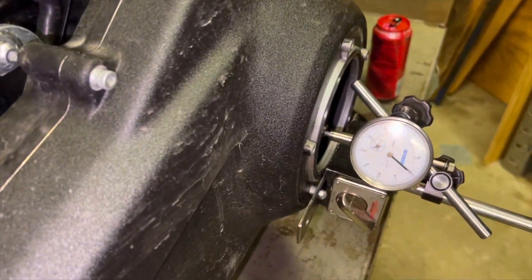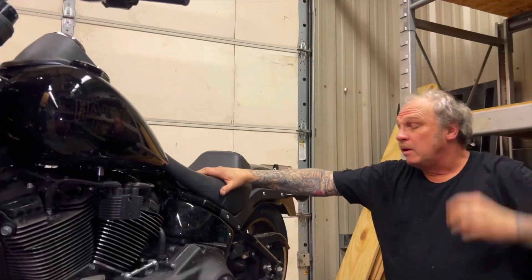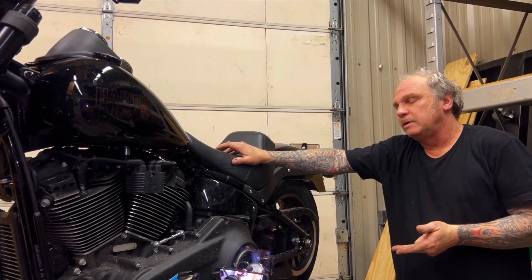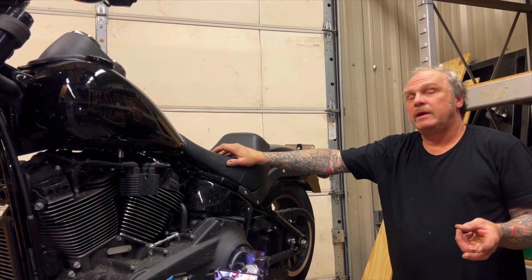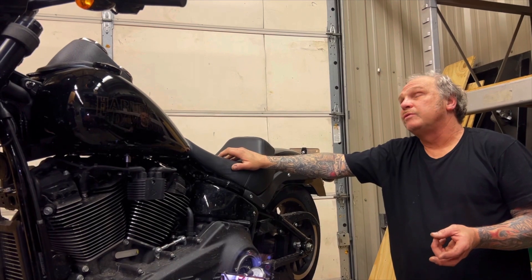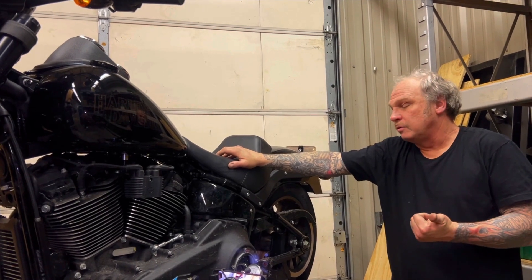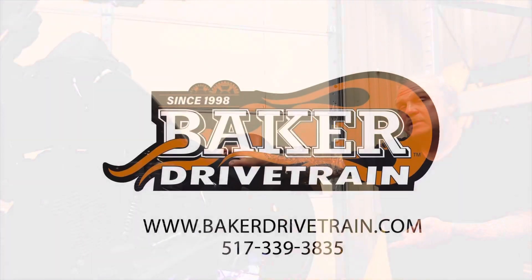Once again, if you have a stock transmission or a Baker transmission and you are experiencing difficulty finding neutral or hard shifting, and you installed one of these light-effort clutch things, you might serve yourself well to put the stock one back on and reevaluate how it performs relative to finding neutral and shift quality. And that's episode number eighteen. Thanks for listening.